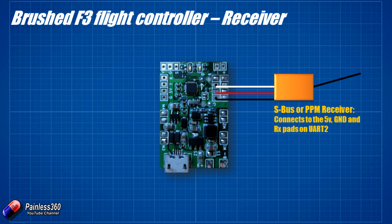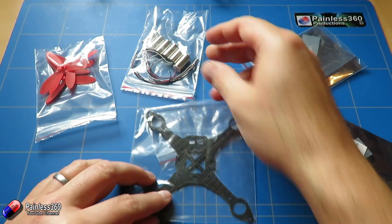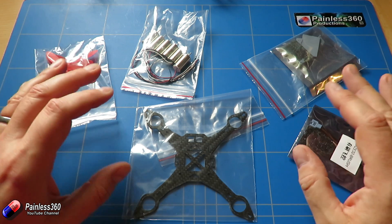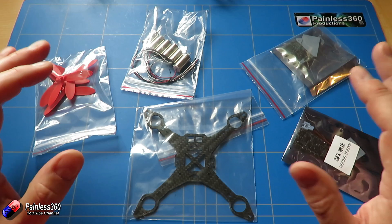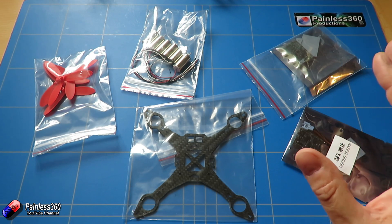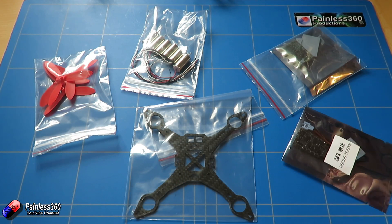Those are the connections on the board. So, as long as you have your flight controller, some motors and props and a frame, with the addition of a battery and a receiver, you are pretty much good to go. Join me later in the month where we're going to start building this up and putting it all together. If you have any questions about building your own brushed quadcopter for indoor or light-wind FPV flying, please pop them in the comments below and we'll make sure we cover them as part of the series.